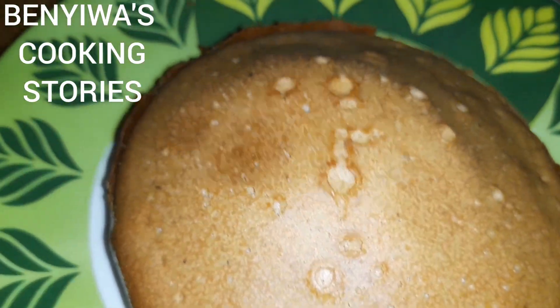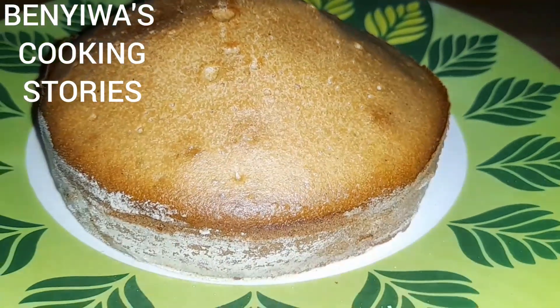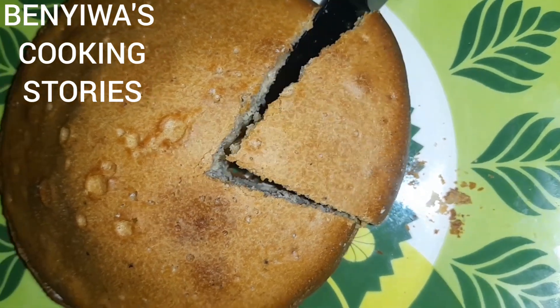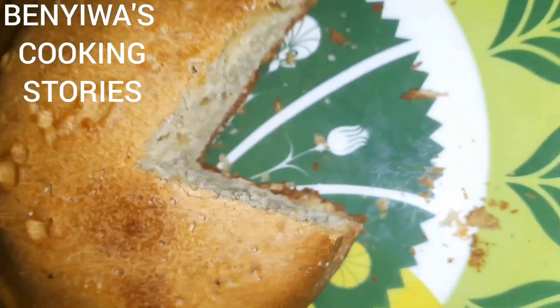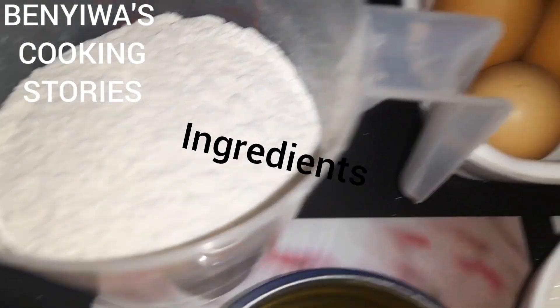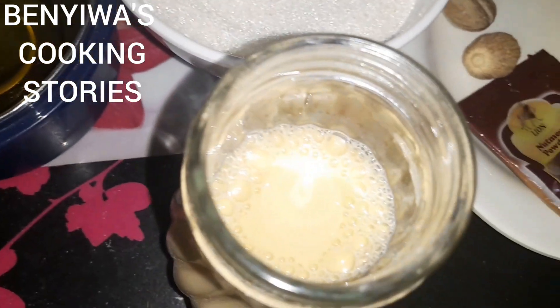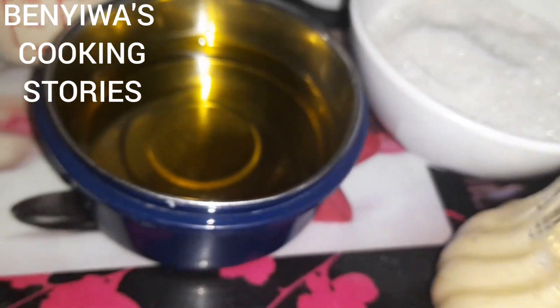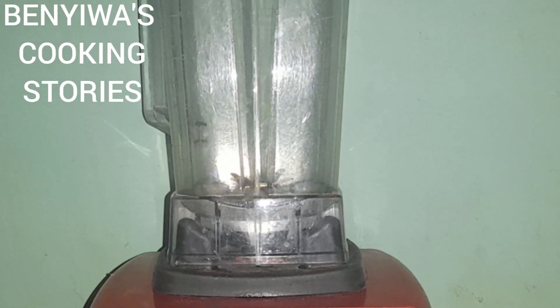Hi fam, today we are making a simple cake in a blender with no oven, so enjoy this cake recipe with me. This is how it looked after preparation — the ingredients are in the description section so you can check it out. This is Benua's Cooking Stories. If this is your first time watching, you are welcome — kindly subscribe to the channel, click on the notification bell, and be part of the family.